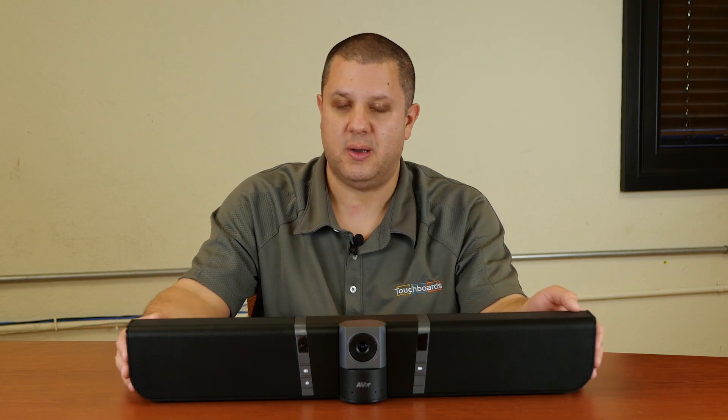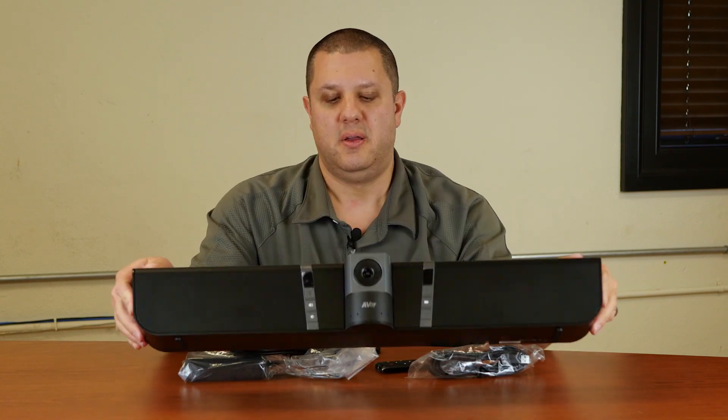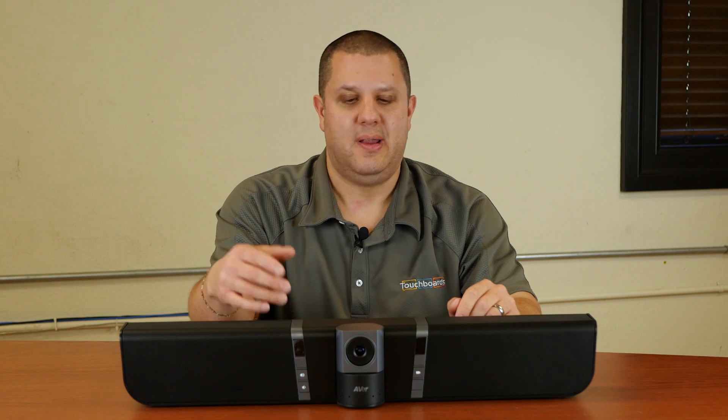It comes with some wall mount brackets that attach on the back. You're going to hang it on the wall, just put it right below your display, and you're good to go. One cable to your computer, open up your conferencing software, and there it is.